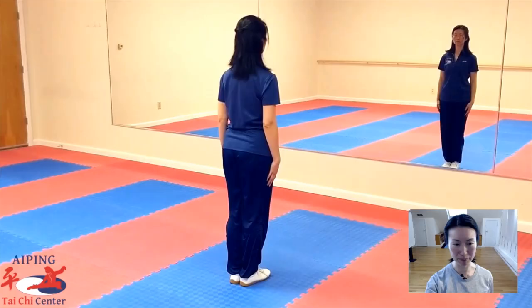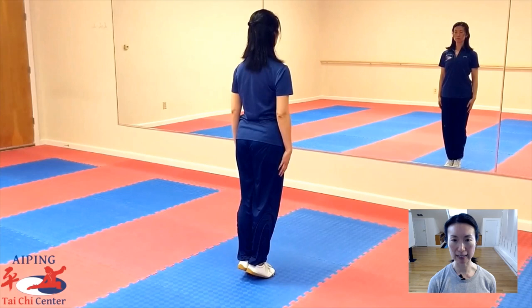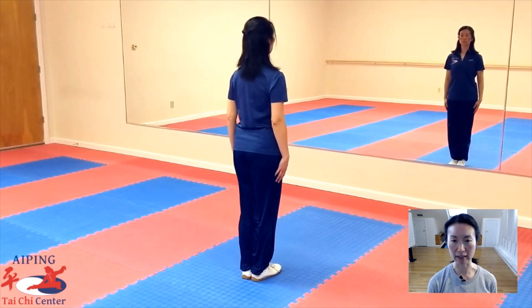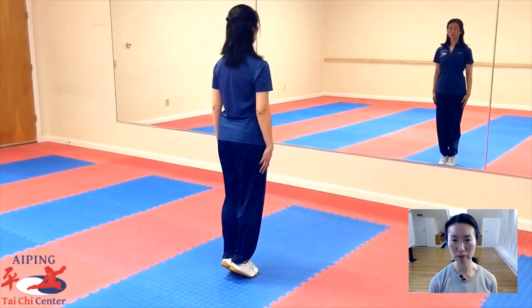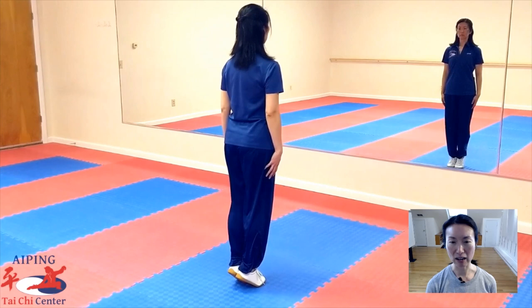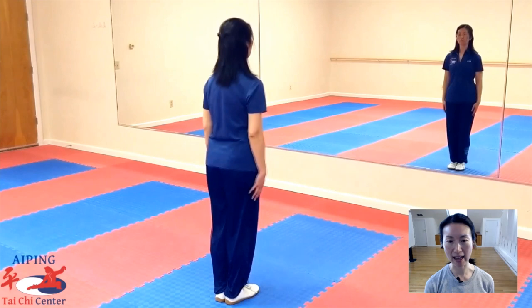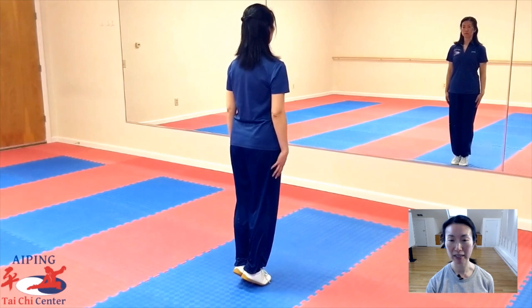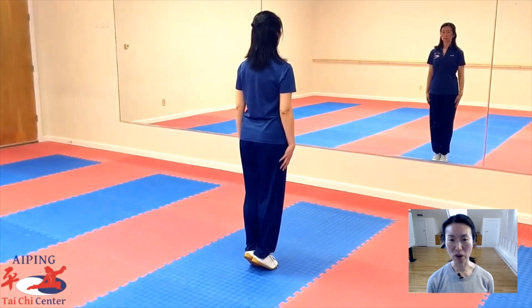Engage — inhale — lift up, lower halfway, exhale, drop. Toes together, heels together, engage — up, lift your pelvic floor — lower halfway, exhale, drop. Inhale — feel yourself getting pulled up from the top of your head — lower halfway, exhale, drop. Inhale, engage, up — exhale, relax and drop. Inhale, engage, heels rise up — lower halfway, exhale, drop. Again — inhale, up, lower halfway, exhale, drop. Last time — engage, up, and lower halfway and drop.